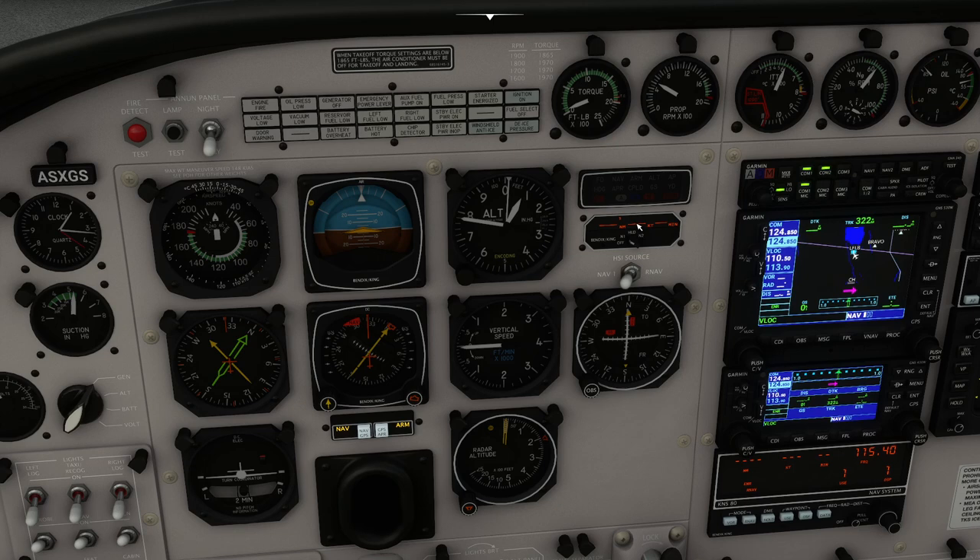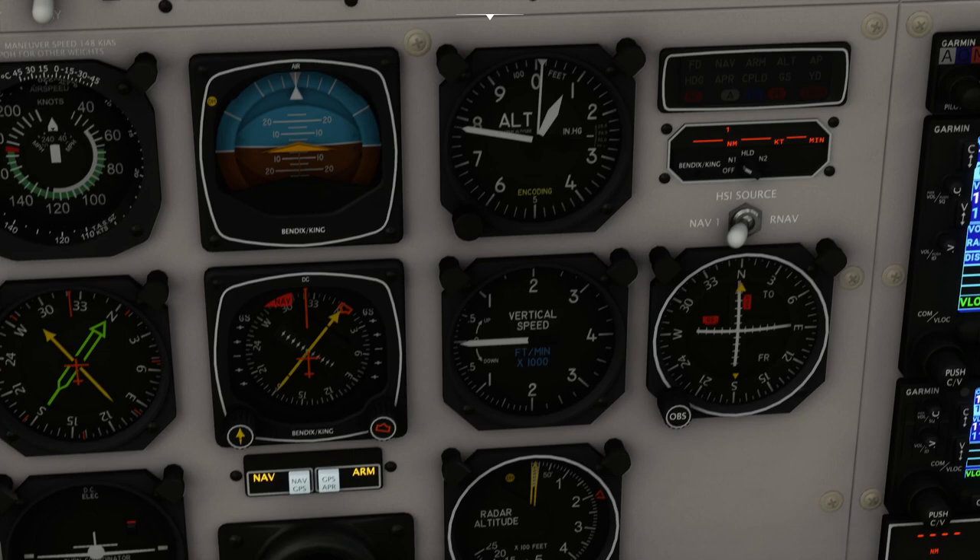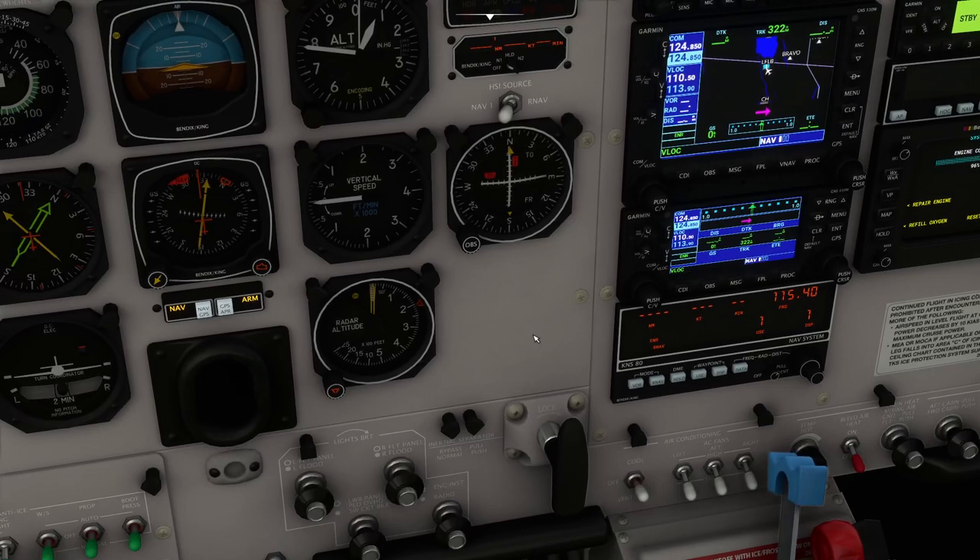Over here we've got the distance measuring equipment — if we tune the nav radio to the nearby VOR that will light up with a distance. Down here are the nav radio indicators, showing us the direction of the tuned-in radio. And again, this is the combined HSI and course deviation indicator. There's a heading bug on the outside — if you're using heading mode on the autopilot it will follow that, but you can use it as a visual reference too. You've also got your course, which really comes into play when you're using VOR radios. You've got vertical speed measured in hundreds of feet per minute.